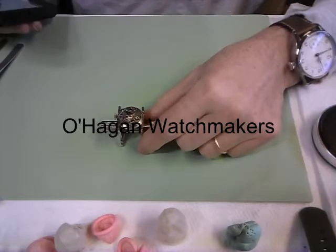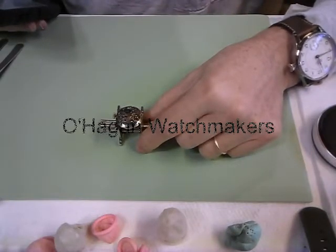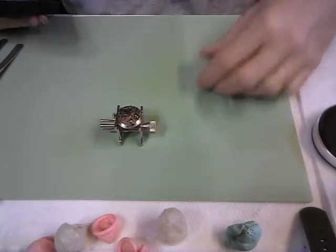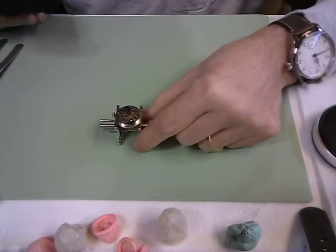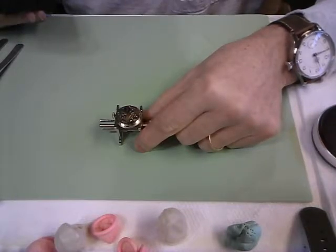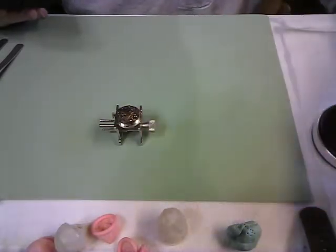This is a Cortébert watch movement given to me for repair by a lady named Nicole, for Papa Jim, her grandfather.